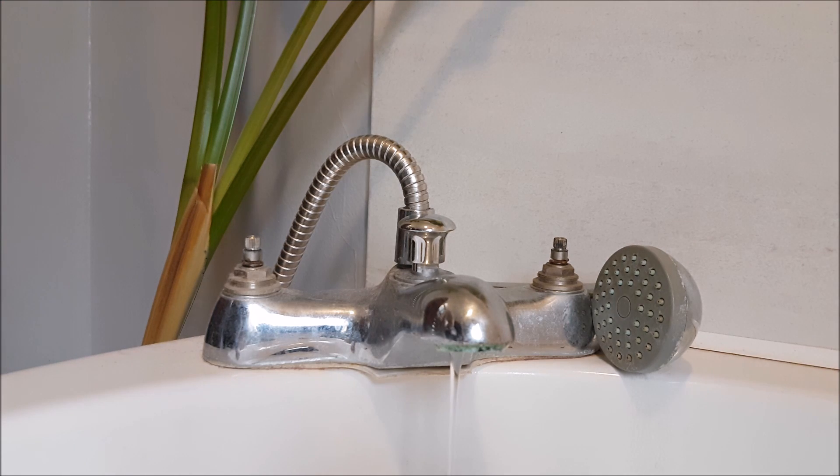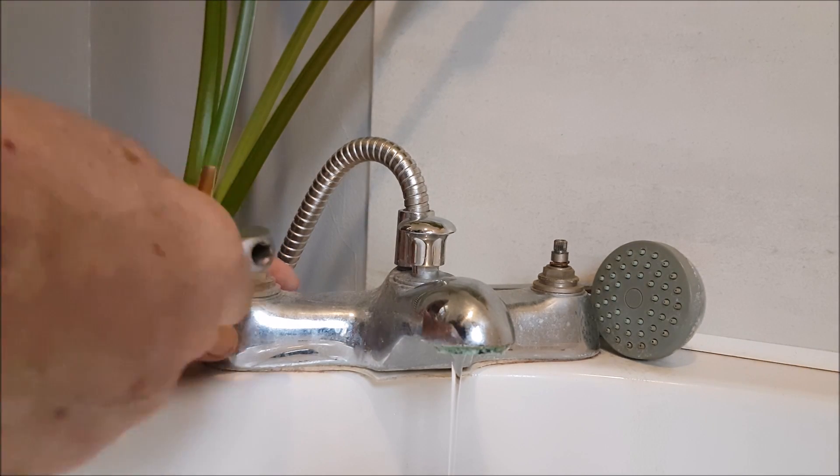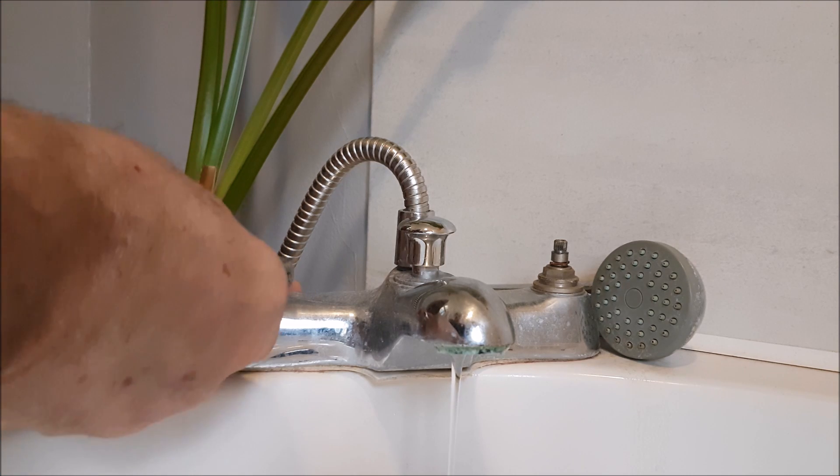Now I'm going to turn off the isolation valve. I'm trying to think which one it is — I'll turn that one off first. That's a bit stiff. You'll need a wrench to get enough leverage on these.